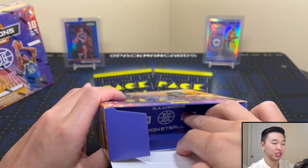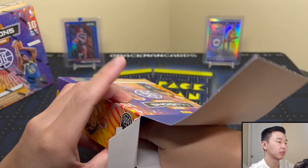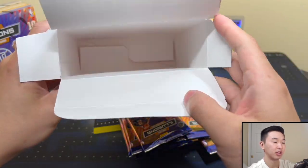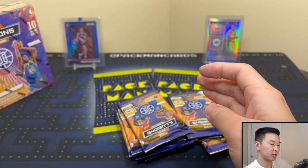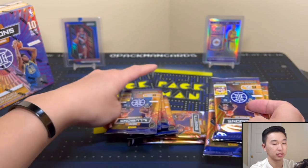Pac-Man Cards is the Instagram handle, linked down below — I post hobby news and a lot of good things going on there, so give it a follow if you're interested. Also join our Discord community of collectors where you can buy, sell, and hang out — it's free to join. All right, let's see what we have here for these 10 packs.